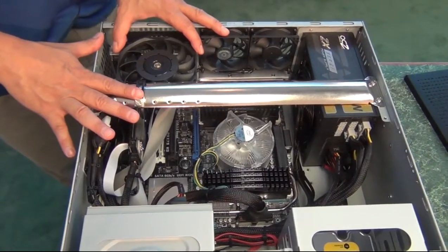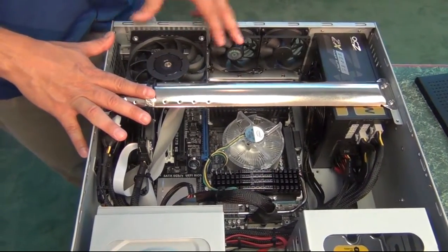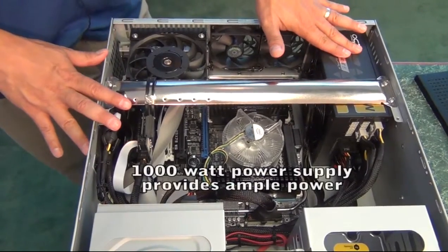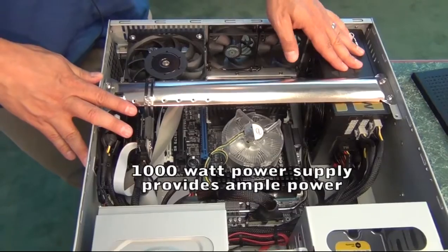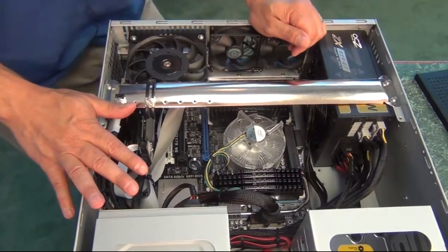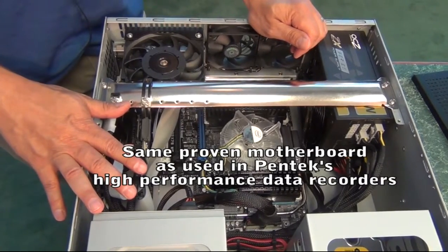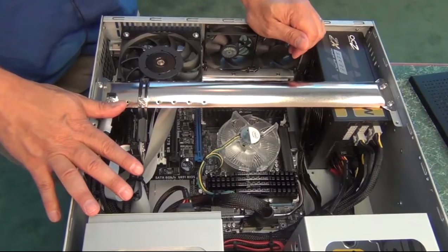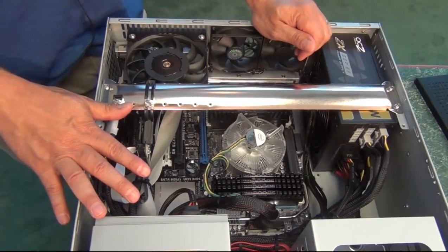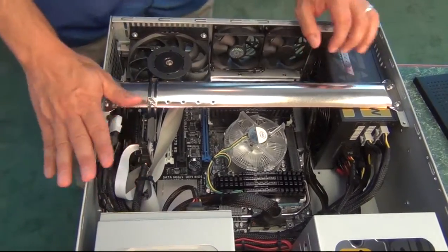We have found this to be the most effective method of pulling air across the board. It's a 1,000-watt gold-rated supply. There's a 1-terabyte hard drive for the operating system as well. This motherboard is the same one we use in our Talon recording systems — it's extremely high-powered, hosts an i7 processor, and can host up to 64 gigabytes of memory. Memory and processor power are both optional.